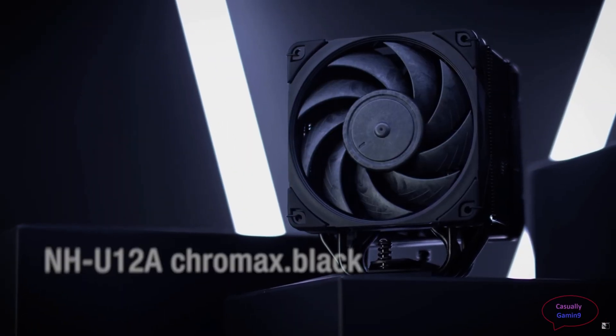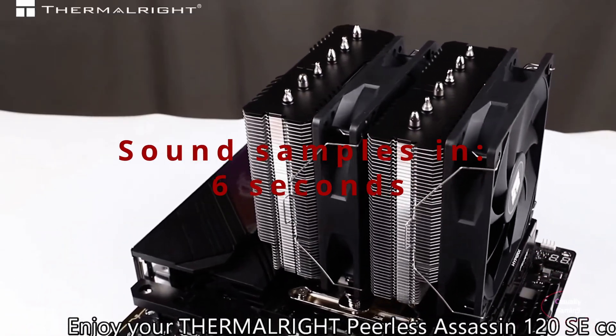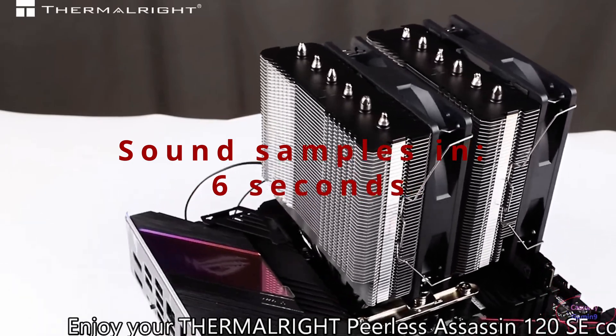The conclusion is that the 7800X3D chip can be cooled by air coolers and Thermalright has great products, with the Peerless Assassin a bit behind the Phantom Spirit. Thanks for watching and see you in the next one.